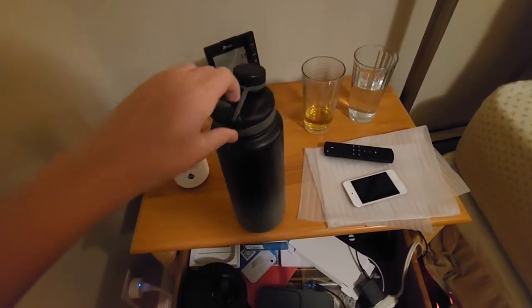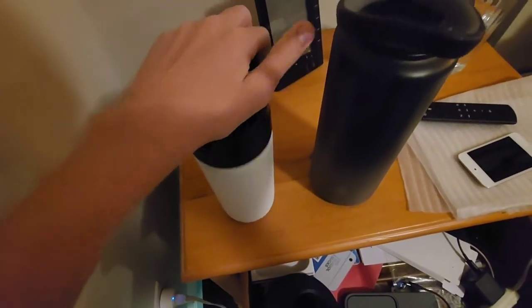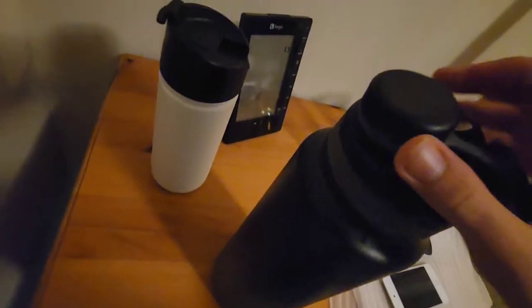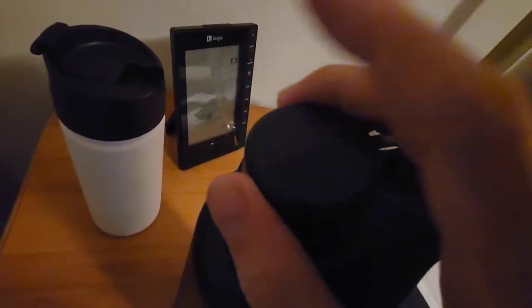The Ranger Pro has a nice carabiner handle that the other one does not have. This is a lot more solid, and there's a really bad flaw with the Ranger Coffee — you open it to drink from, but your mouth hits the side of the lid and it gets all gross. That won't happen with the Ranger Pro.